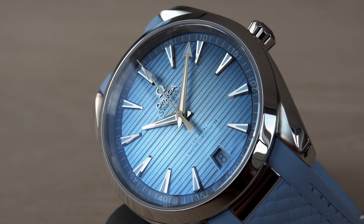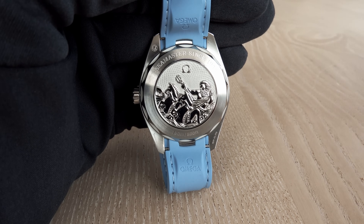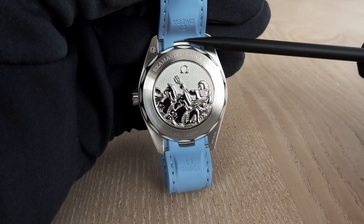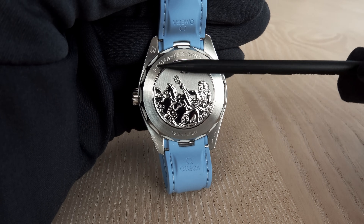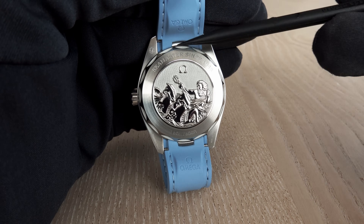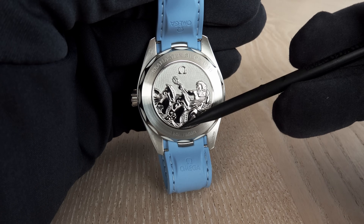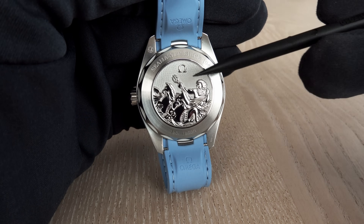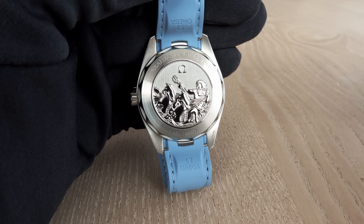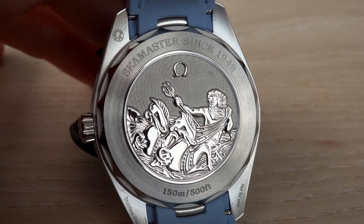No see-through case back here either. The sapphire crystal has anti-reflective treatment on both sides. You will again see Neptune perfectly aligned on the case back thanks to the so-called Naiad Lock by Omega, which enables the watchmaker when closing the case back to always align the medallion perfectly. It would look silly if it were misaligned.